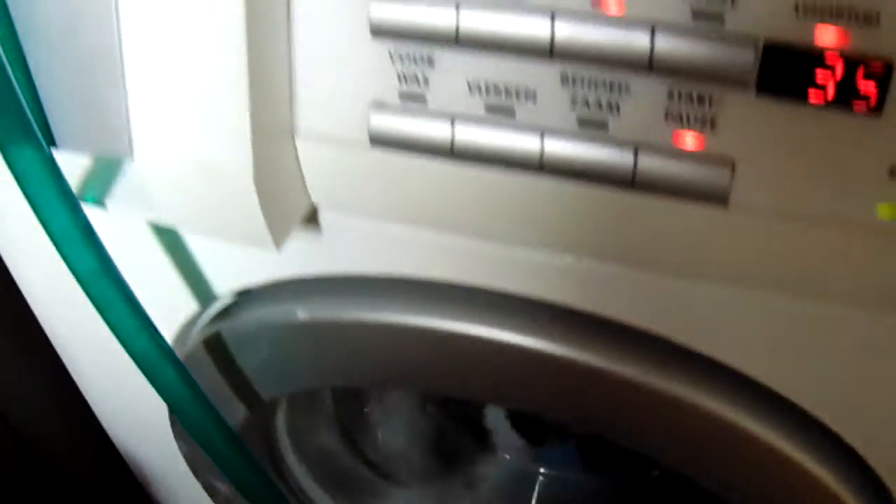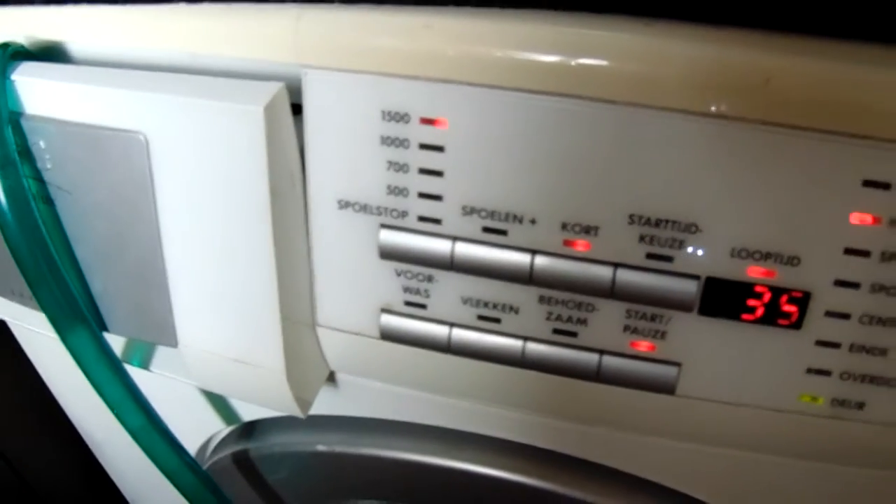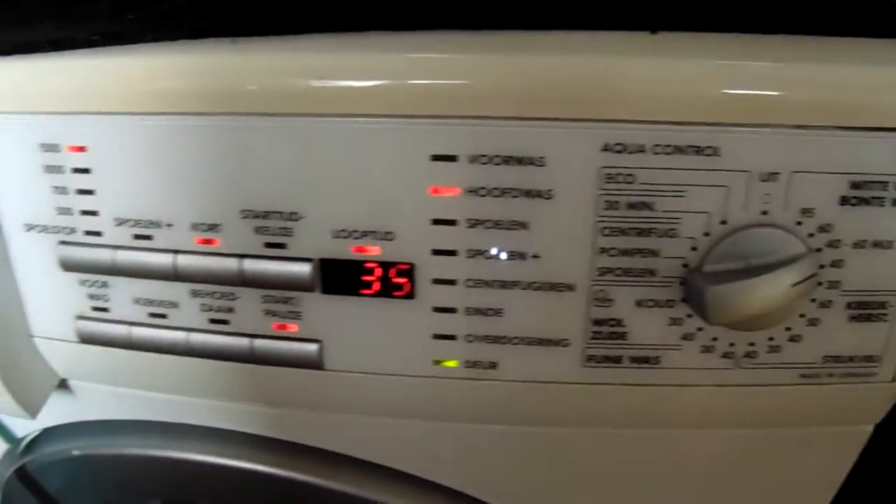I think this is a good advice for everyone that wants to save on energy costs. I wish you luck.